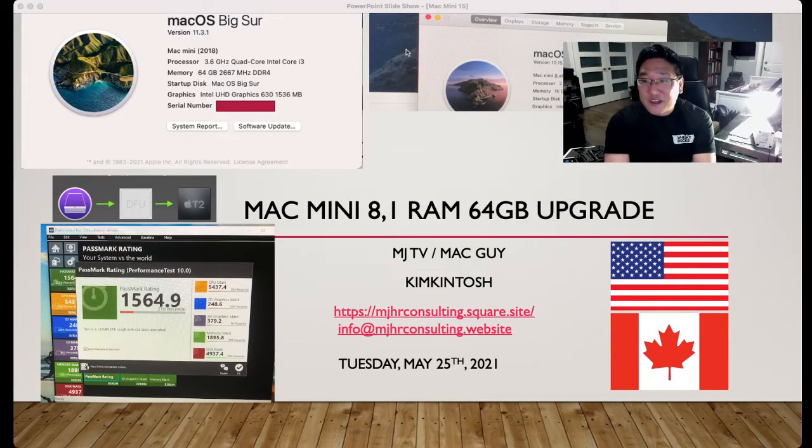Hi everyone. This is MJ Kim. Welcome to my Kim Kim Doshi YouTube channel.